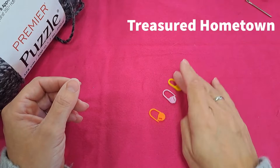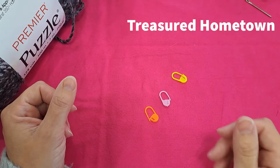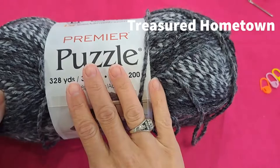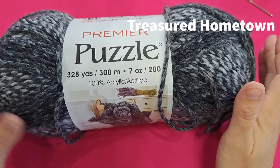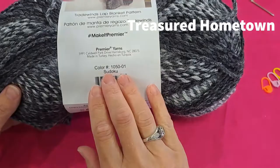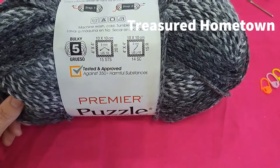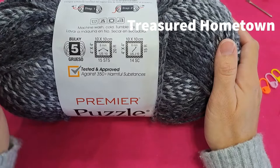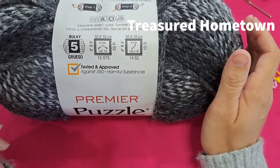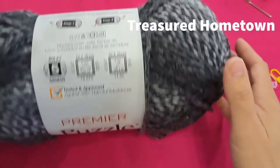I'm also going to use a couple of stitch markers, which make it easier to keep track of your placement throughout the pattern — especially on the front and back sides of the poncho. I'm using Premier Puzzle yarn. The amount you need depends on how big you want your poncho, but I'd suggest two to three skeins. I'm using color Sudoku, a number five bulky weight yarn — I love it because it stays incredibly soft over time.